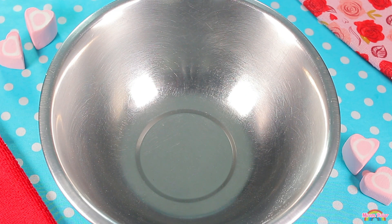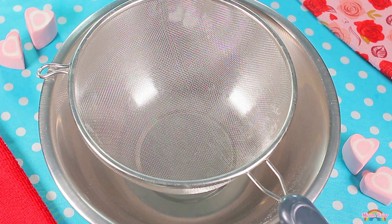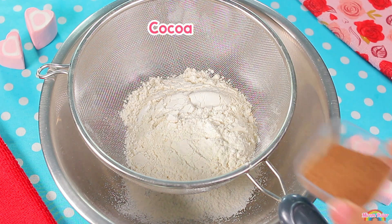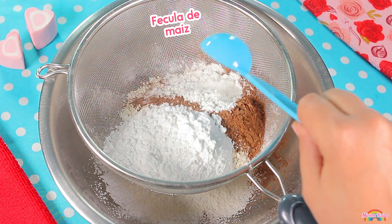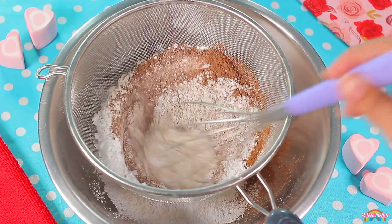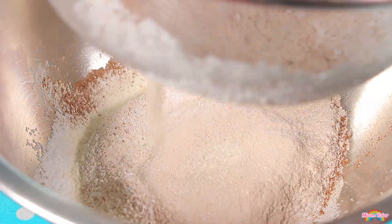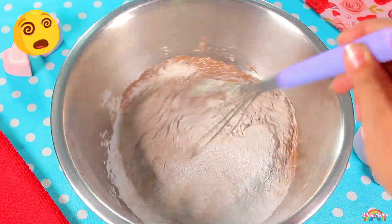Comencemos. Para hacer nuestros hot cakes red velvet, lo primero que haremos será poner un colador sobre un recipiente. Este nos ayudará a cernir nuestros ingredientes secos. De esta forma, mezclaremos los ingredientes más fácilmente y también ayudará a que los hot cakes queden más esponjocitos y suaves. Después agregaremos la harina, la cocoa en polvo, el azúcar glas, la fécula de maíz y el polvo para hornear, y los moveremos para cernirlos. Ya que hayamos cernido los ingredientes, los mezclaremos muy bien.